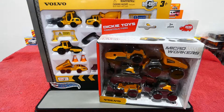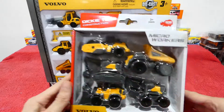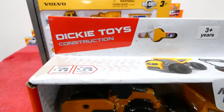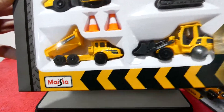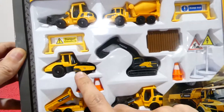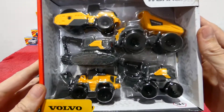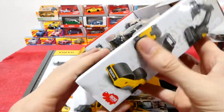Welcome back. Today we're going to check out something completely different - some Volvo construction vehicles, very cool looking little things. These ones here are made by Dickie Toys, and these ones here are made by Maisto. These ones are mostly die cast vehicles whereas the Dickie ones are just plastic. But because they are both Volvo, we'll check them out at the same time.